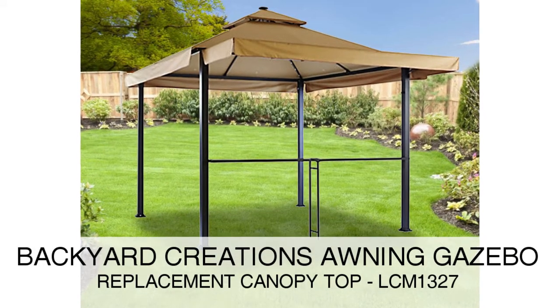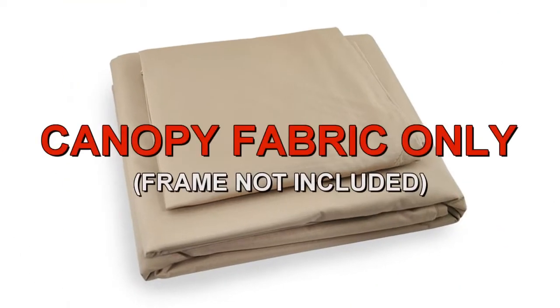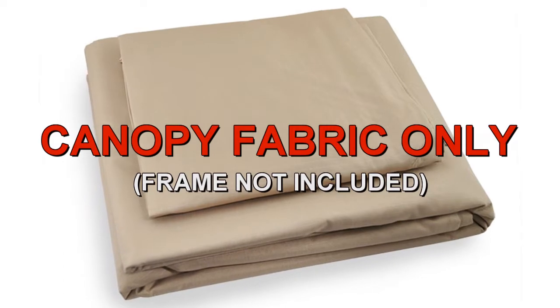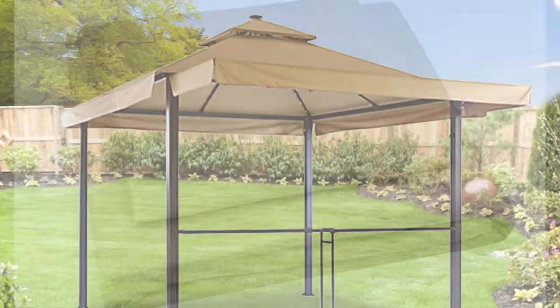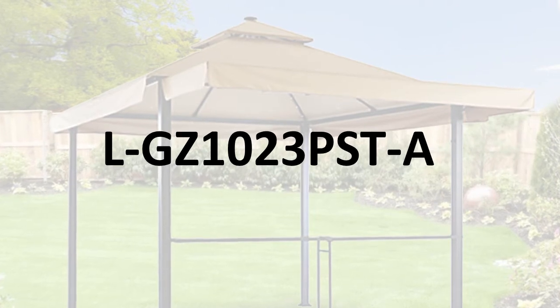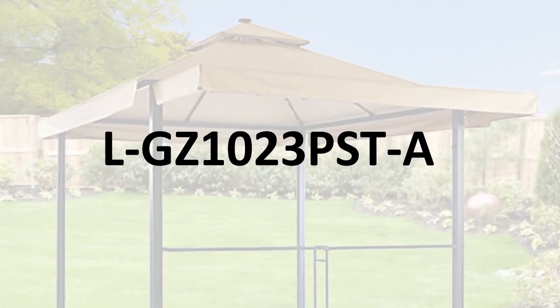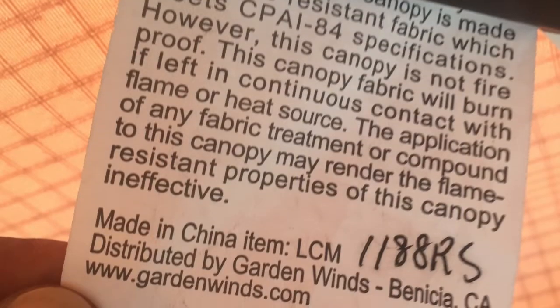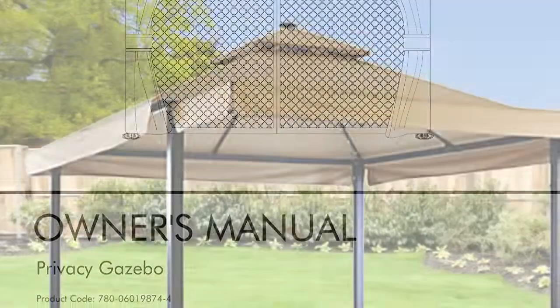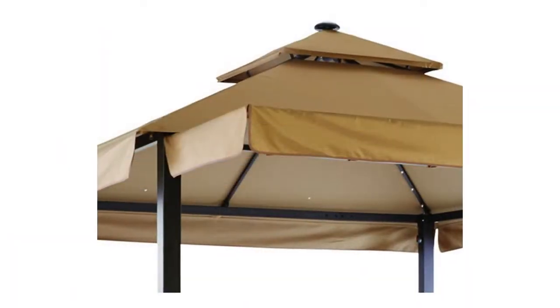The Backyard Creations Awning Gazebo was sold at Menards. To determine if this is the correct replacement canopy for your gazebo, please refer to the manufacturer model number L-GZ1023PST-A. The model number should be located on a tag on the original canopy or instructions manual. The size of the frame is 10 by 10 square and is two-tiered.